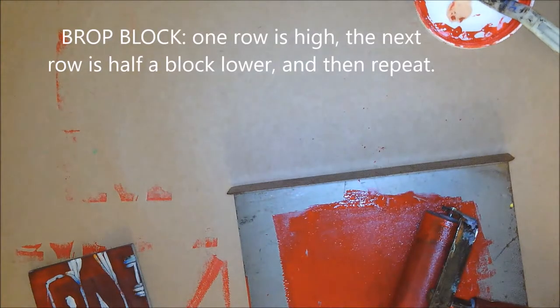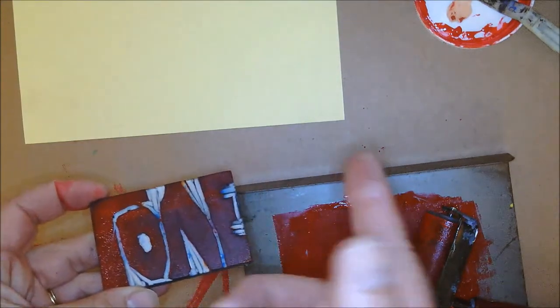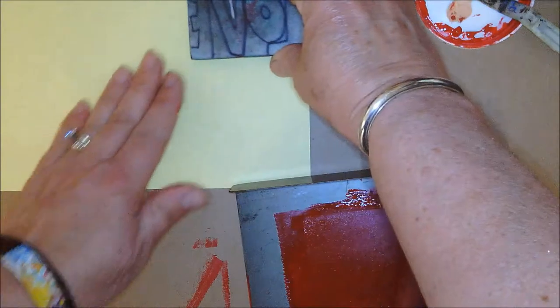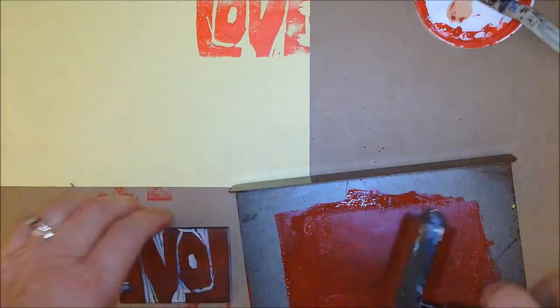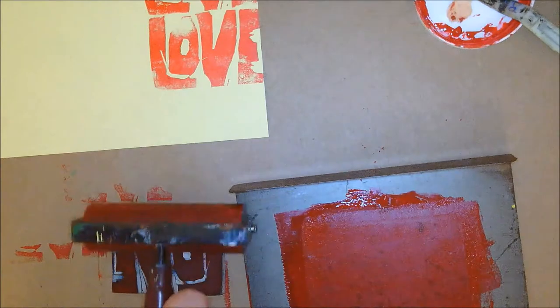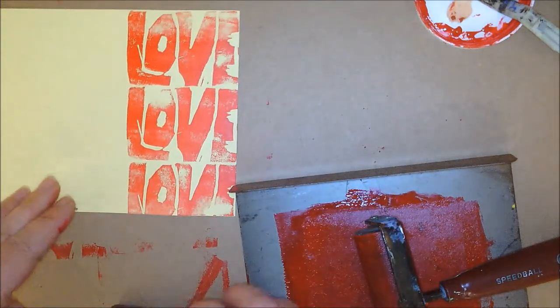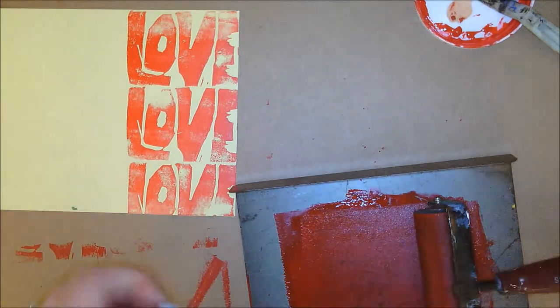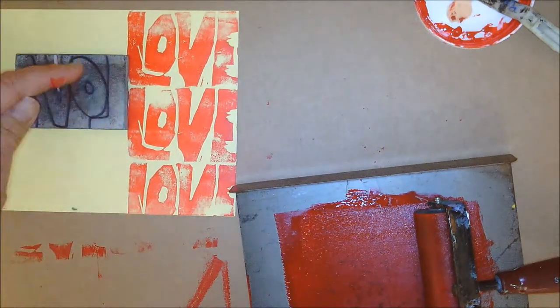I've got my new piece of paper at my table. If you wish to change block colors, you take your block, go to the sink, wash it, dry it, and then you can go to another station for another color. To save time I'm just going to stick with the red. Drop block means I'm going to print one row starting at the corner, just like before. The difference with drop block is I'm now going to drop the next row — instead of lining it up on the top, I'm going right in the middle of the two other blocks, so I've dropped it down half.